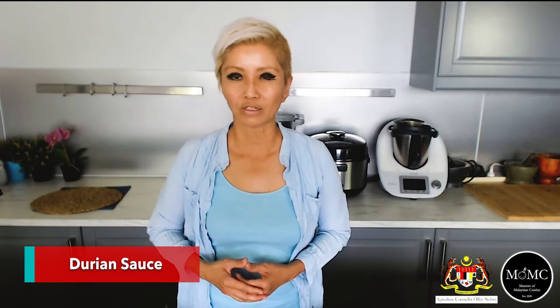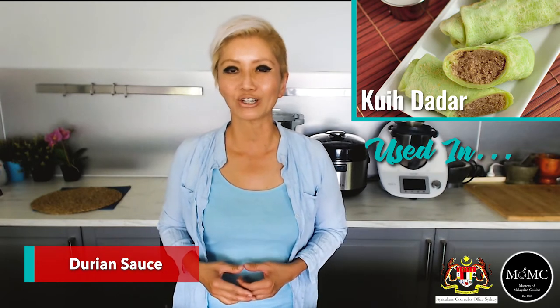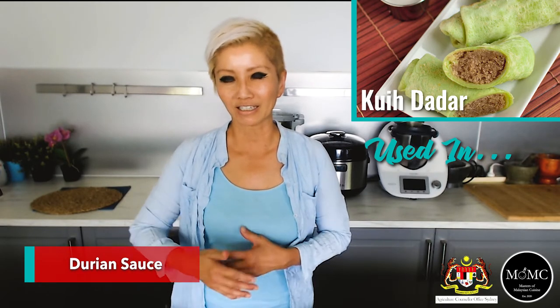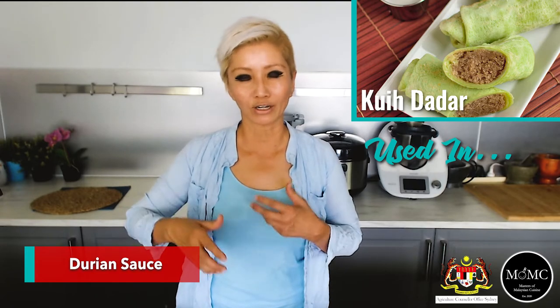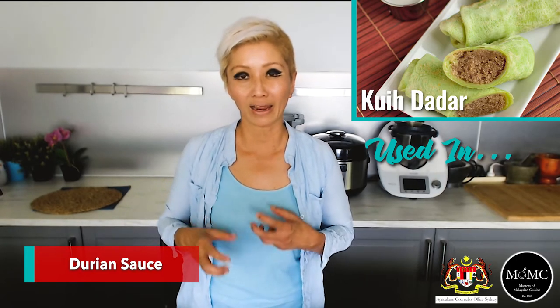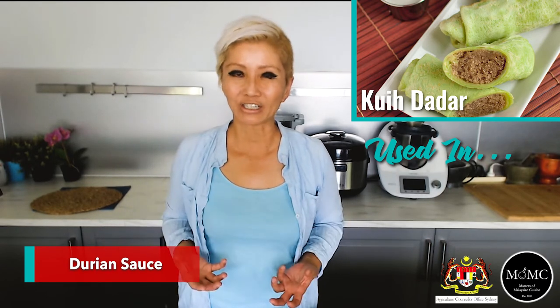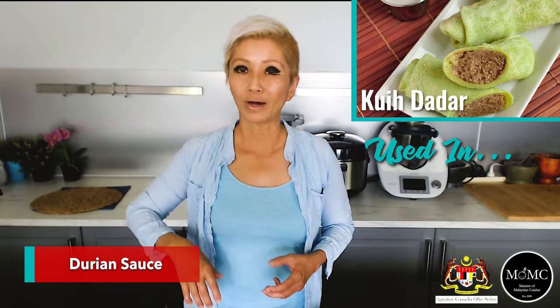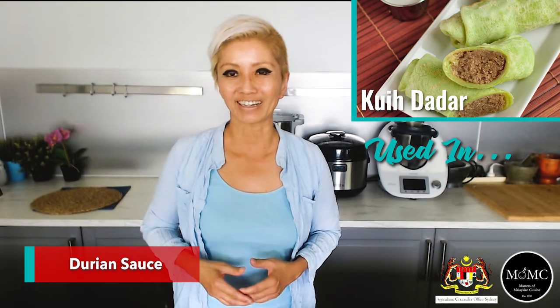Another way to use durian sauce is to serve it with something called kuei dada. It's a thin coconut pandan crepe filled with shredded coconut and palm sugar. You can eat it straight, which is lovely, but you can also elevate it by adding some durian sauce alongside.